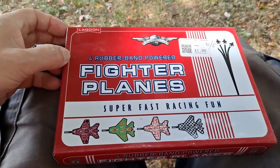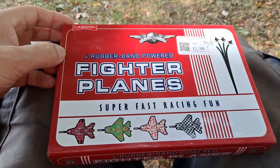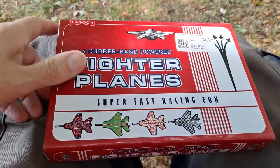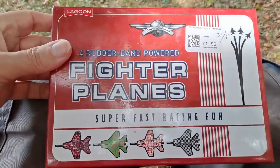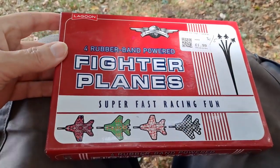Well guys, we're looking after one of our grandsons. We're in the park. He's actually enjoying himself anyway. I did bring this along just in case we needed to keep ourselves occupied.